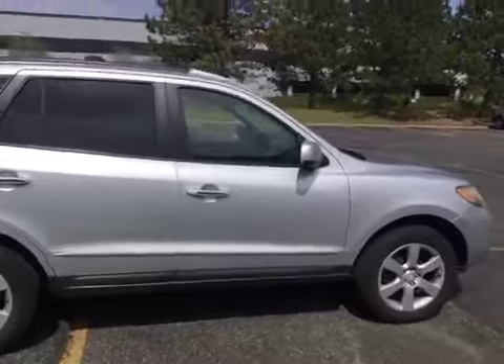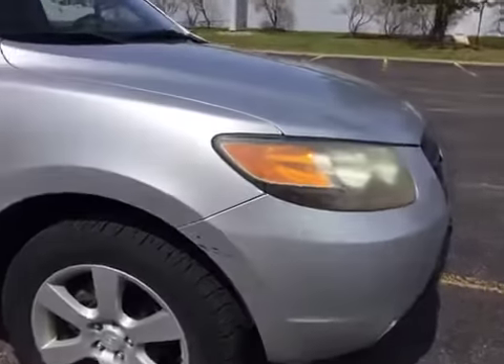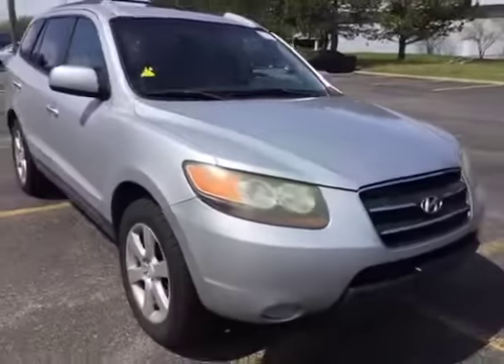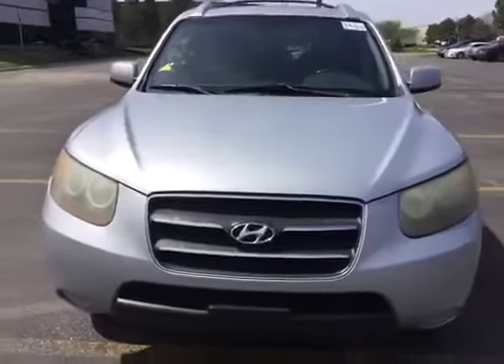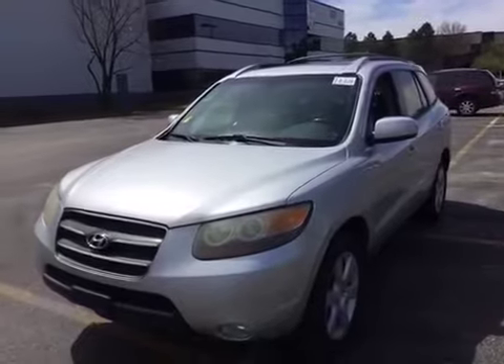Moving along to the front of the vehicle, we do have some more scratches on the front bumper. I can see that the headlights are discolored, there are a bunch of rock chips on the front grille, and the windshield wiper arms are rusted.